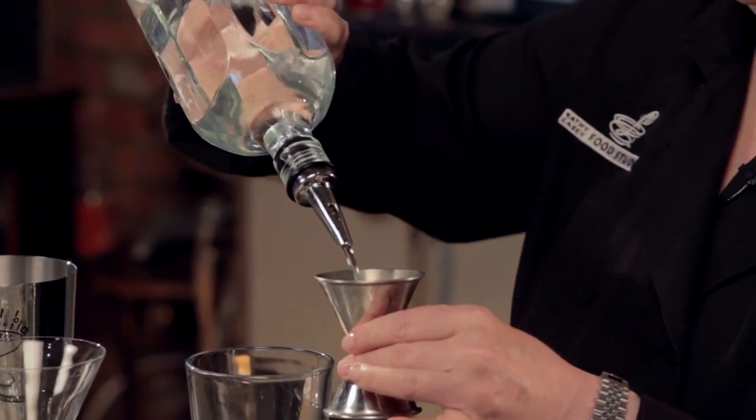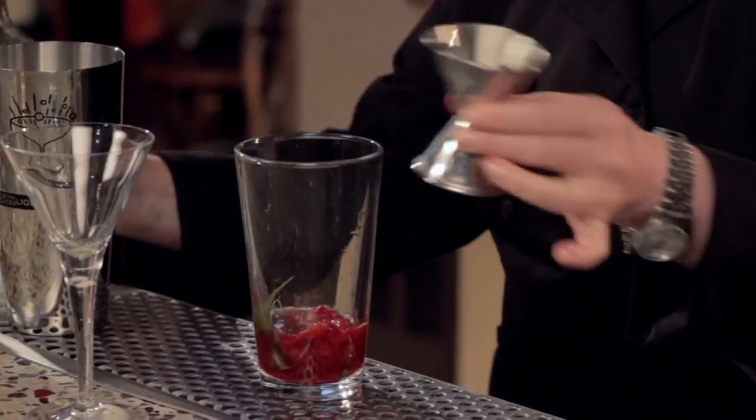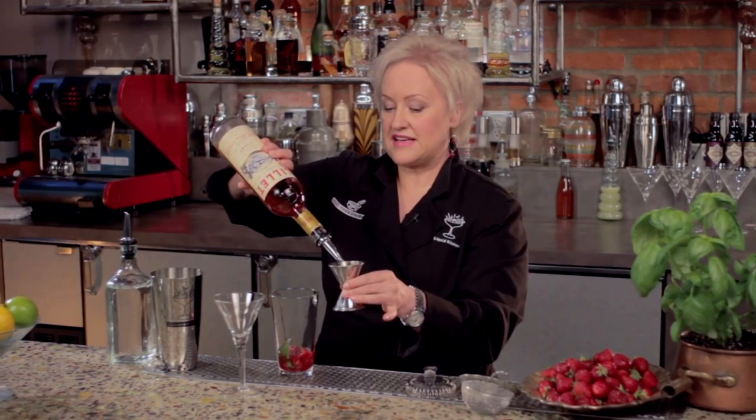Now I'm going to add an ounce and a half of gin. And then I'm going to add an ounce and a half of Lillet Rosé. If you don't have Lillet Rosé, you can always use another rosé wine, something nice and dry.